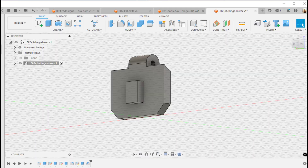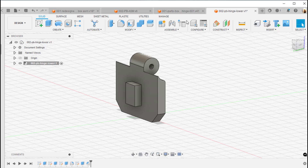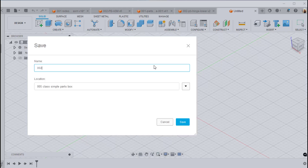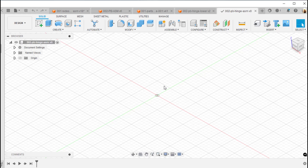I'm going to leave this file open at the lower hinge and come back to that. First we need to create a sub-assembly. I'm going to save this file first and then create a new file. I'll call it 002-PB-hinge-ASM, hinge assembly. We'll go ahead and copy that — we don't need to create a component on that, but just out of habit I'll go ahead and do it anyway.